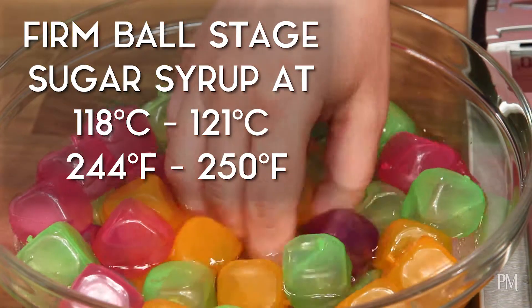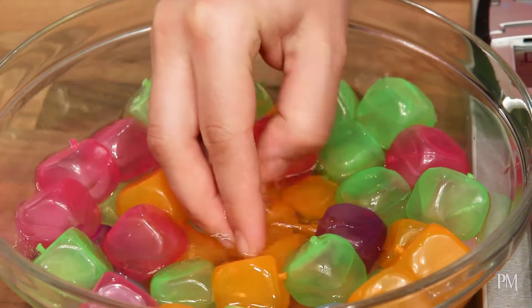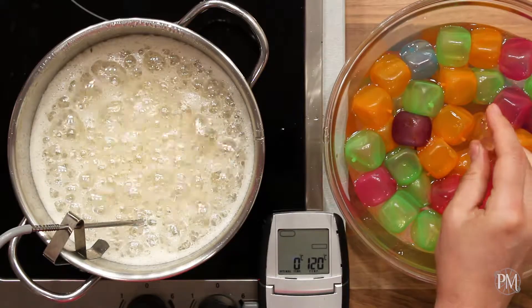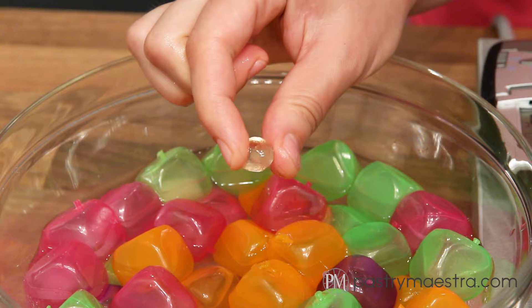Firm ball occurs when sugar syrup is cooked to temperatures between 118 and 121 degrees centigrade, which is 245 to 250 degrees Fahrenheit. At this stage, I can form the cooled syrup into a firm ball. It is used for making caramel candy, fruit jams, and Italian meringue.